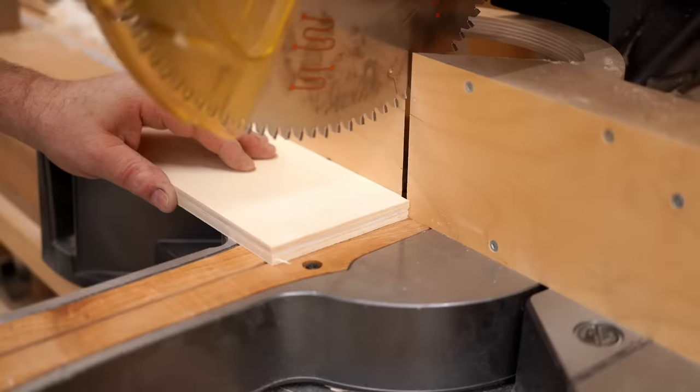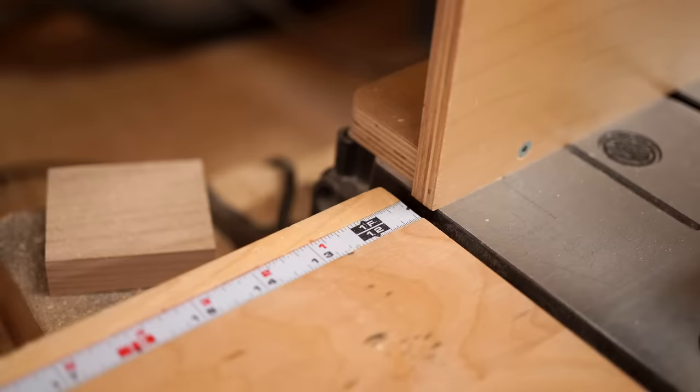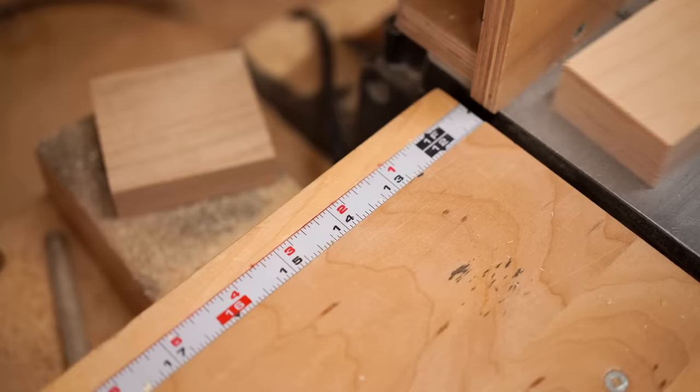I'll talk about the length a little bit here because you can make this as long as you want. The one I'm building here will handle a panel up to around 12 inches wide, and I think that size will cover the majority of the things I'll use it for. But if you're often making dados in wider panels, you can make this longer to begin with.